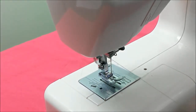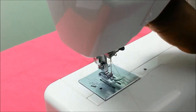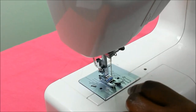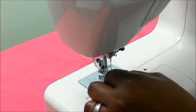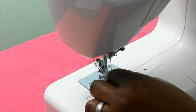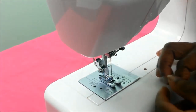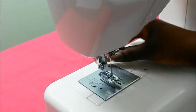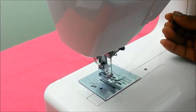Now to thread the needle: we go from the front to the back. To give myself good access I lower my dog feed, then pass the thread through the eye of the needle from front to back. That is the needle threaded. I then lift up the dog feed.